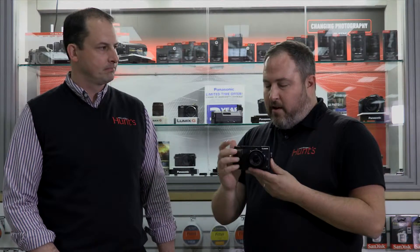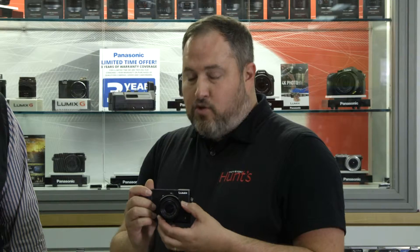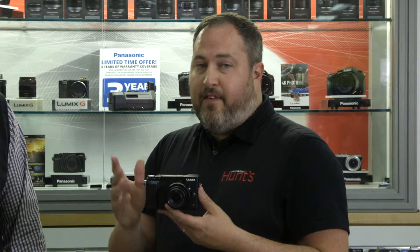We want to talk a little bit about the key features. Brian, you've been using this camera for a little bit now. So starting off, you've got a 16 megapixel Micro Four Thirds camera. It shoots 4K video and has 5-axis image stabilization. You can also use all the Micro Four Thirds lenses out there from Olympus, Panasonic, and anyone else who's making them.